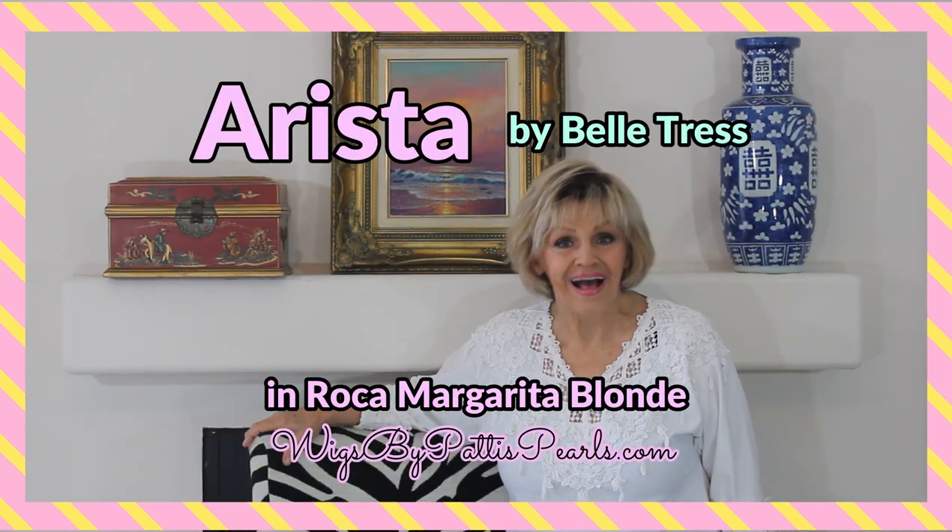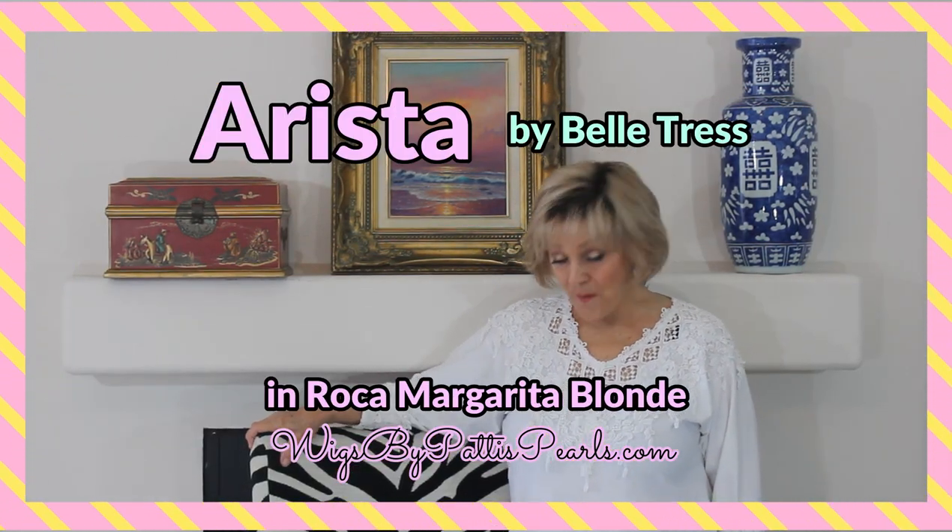Hello again! I'm so glad to see you. Today I'm going to show you a brand new Beltrès wig. Her name is called Arista — A-R-I-S-T-A.